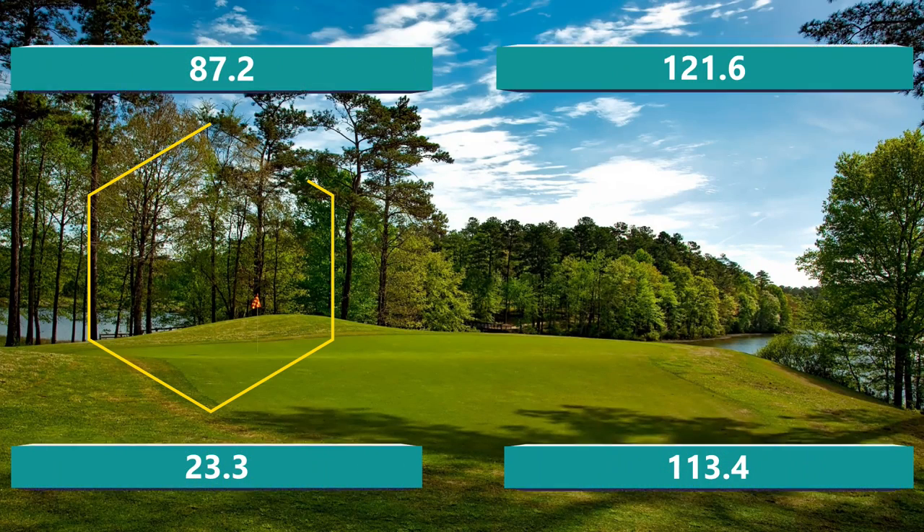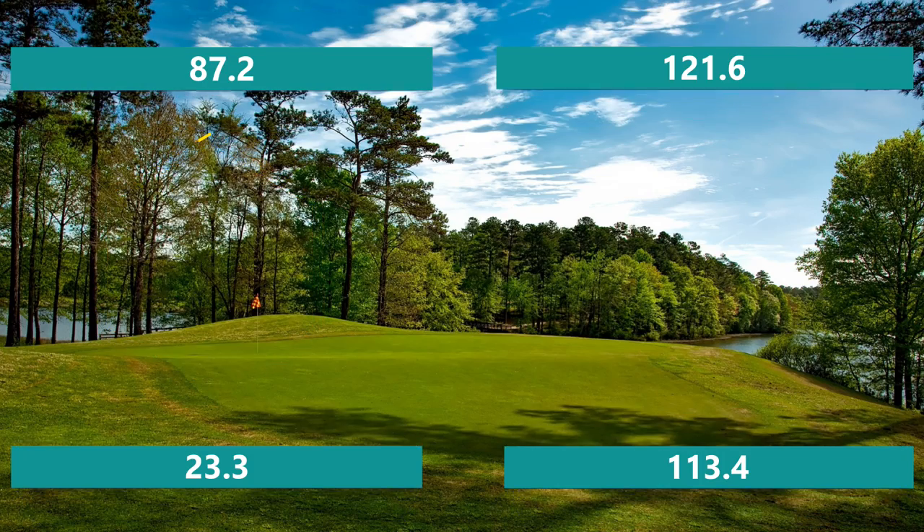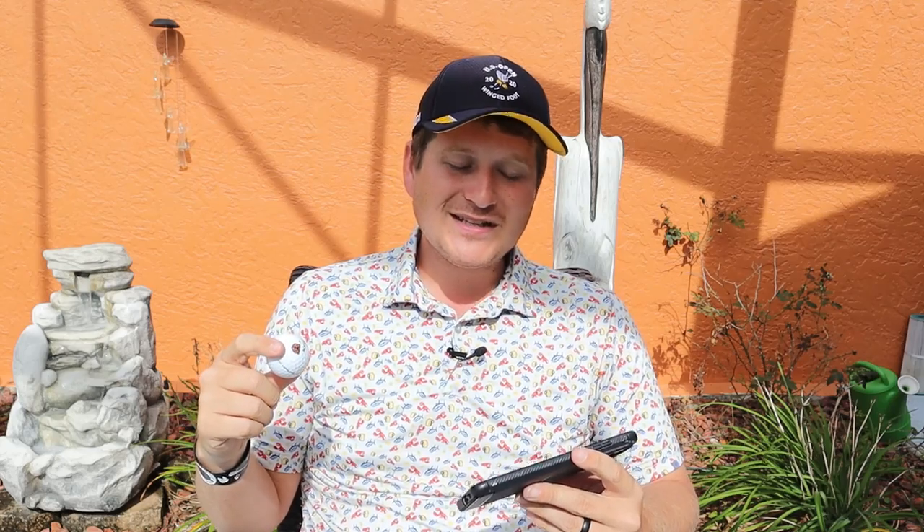Let's dive into the numbers. I have an average swing speed of 93 miles per hour with the driver, right in line with the average male. Getting into the nine iron: 87.2 ball speed miles per hour, which is very low — but usually with tour golf balls the short irons get hurt. 121.6 on total distance — I lost about four and a half to five yards. It launched at 23.3, a little higher than my average. Those numbers aren't super bad. It is a little low on the nine iron, but something I could get used to.